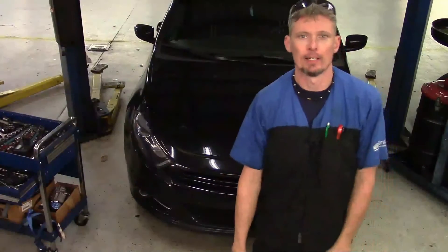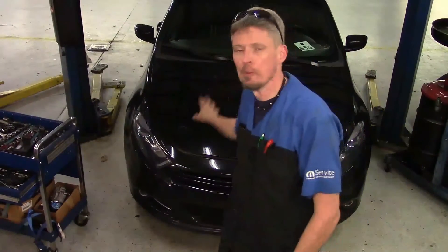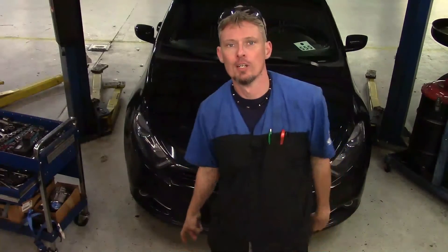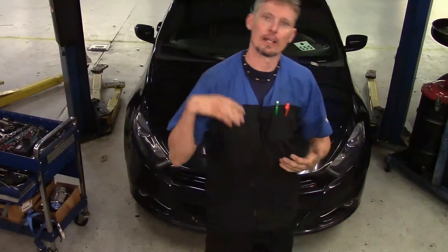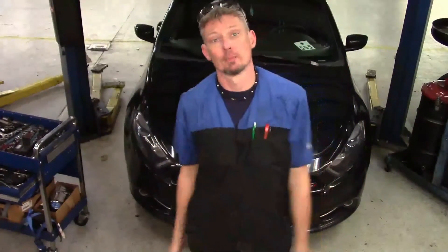Hey everyone, this is Dave Pike, Motor City Mechanic. We've got another video today on a Dodge Dart — this is a 2013 model. I'm going to show you where the Smart Drive control unit is, what you need to do to remove it, how to gain access to it, and basically give you a little background on what it's all about.